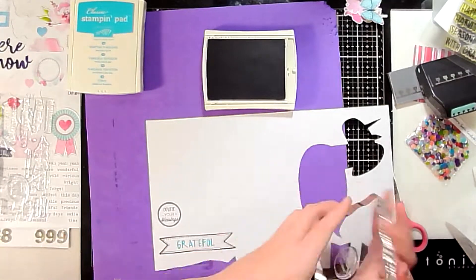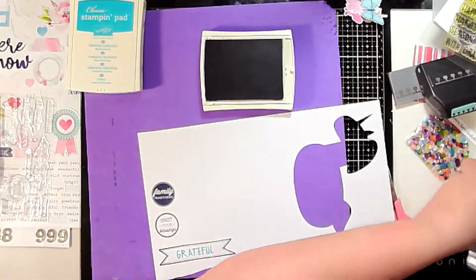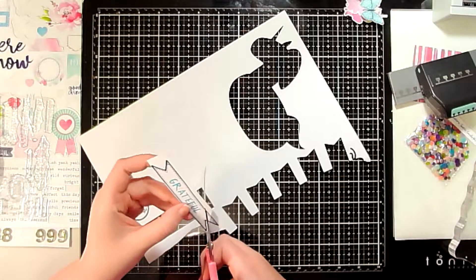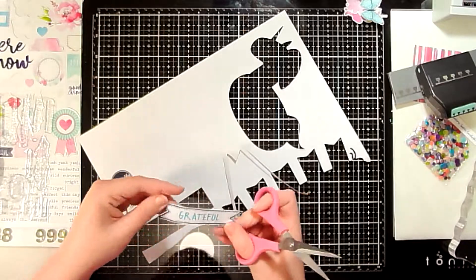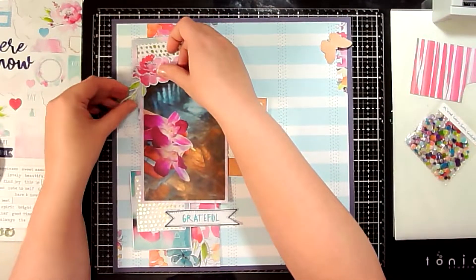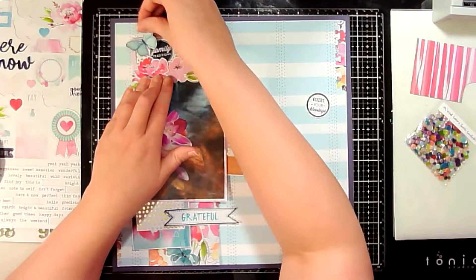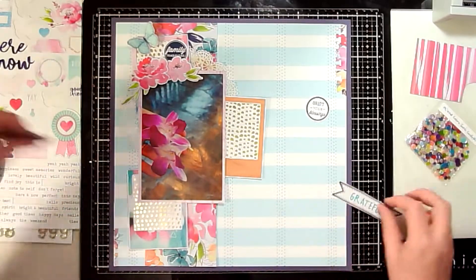I ended up doing two circle stamps but only use one on the layout. That 'grateful' stamp inside the banner is going to be part of my title. I left in all of my stamping — it's really simple. I'm stamping on a foam board just to get a good impression. I didn't pull out my stamp platform since it was quick and simple — didn't need the Tim Holtz platform. Then I'm fussy cutting out the banner and using a circle punch for the two little circle stamps, though I only end up using the one that says 'family traditions.'